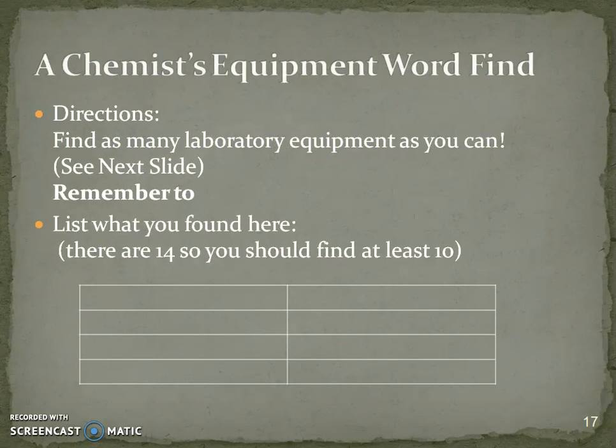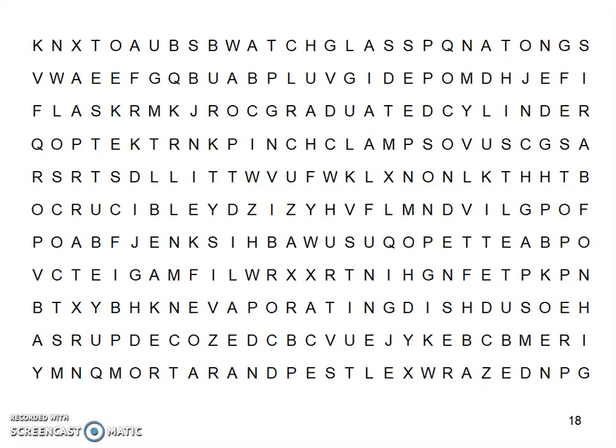This is a fun activity: your chemistry equipment word find. Find as many as you can and make sure you list them. There are about 14 of them so you should be able to find at least 10. There might be some extras you haven't heard of or some you find that aren't actually part of it.